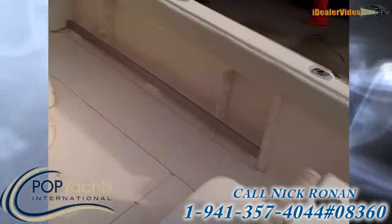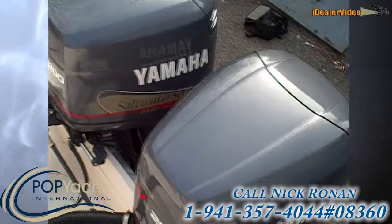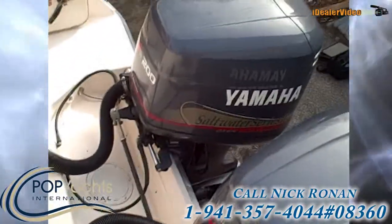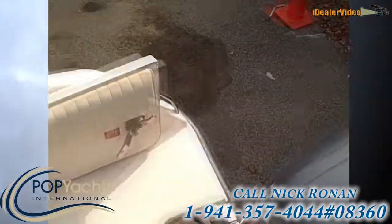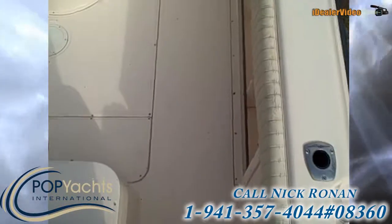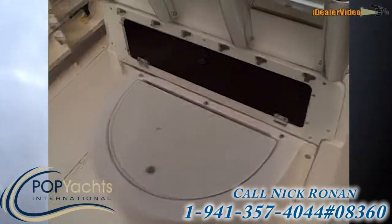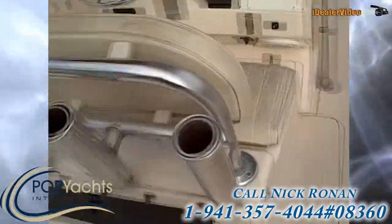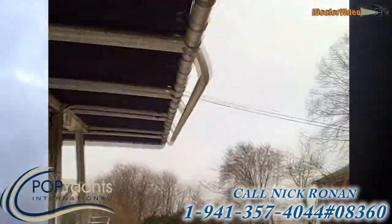Here on the back we've got twin 200 OX66s. These motors are actually year 2000 — the boat was repowered by the original owner, most likely for more power options. We've got some bigger engines on this boat so it really goes. It's got the optional live well, a recirculating live well right behind the bolster seat, tons of rocket launchers, and the T-top is also matching flag blue and in great shape.